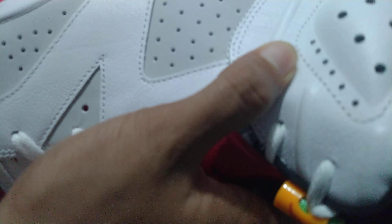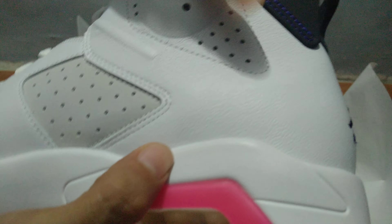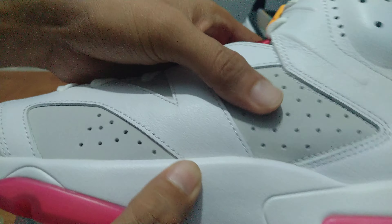The leather is pretty good. It's not too supple or too soft to the touch, but it does have a softness nonetheless, especially in the Neutral Gray areas.